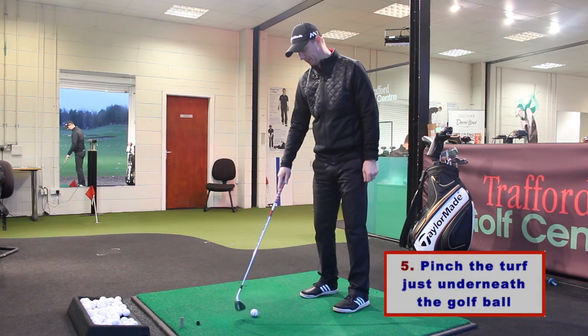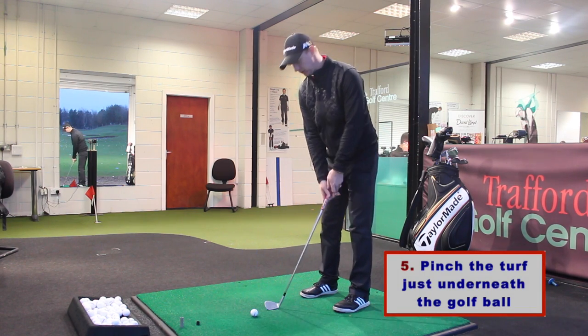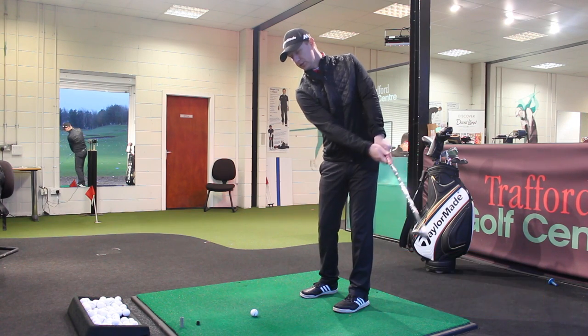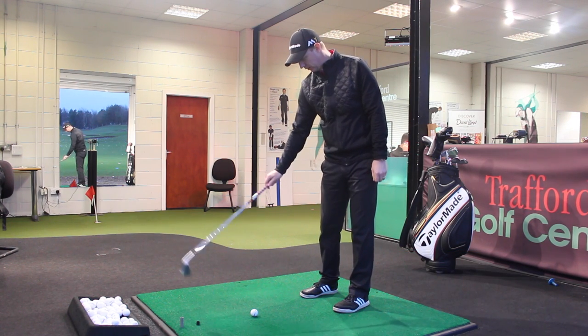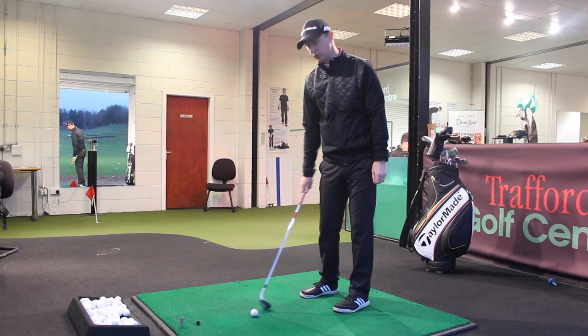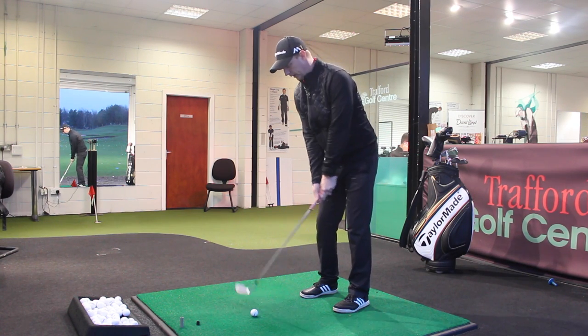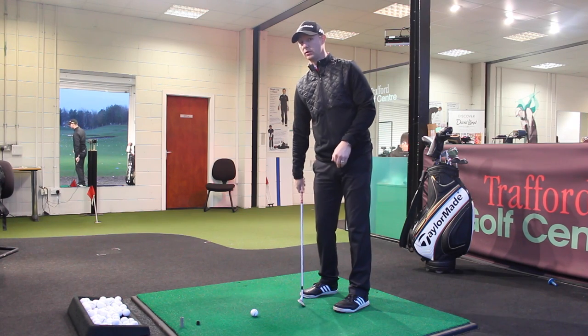Step five: I want to make sure that I pinch the turf just underneath the golf ball. Swinging that arm through and pinching the turf underneath the golf ball is going to help reduce the number of times you're going to hit the ground behind the ball — those duffs or thin ones.